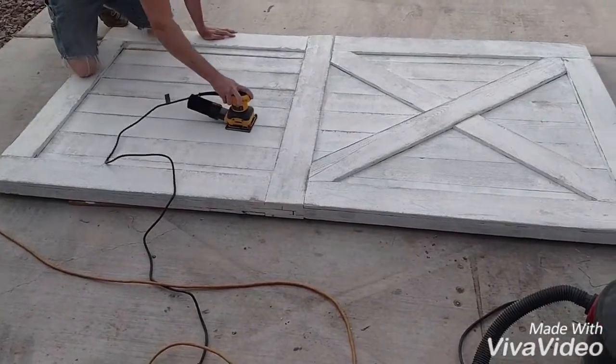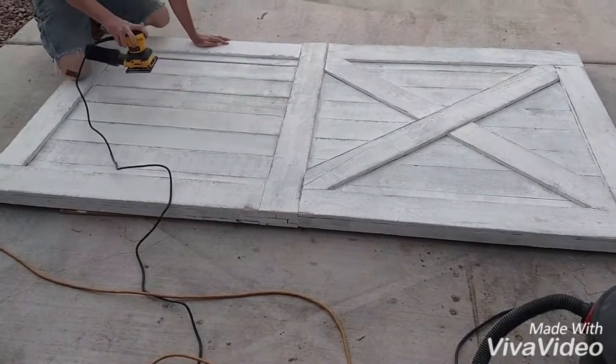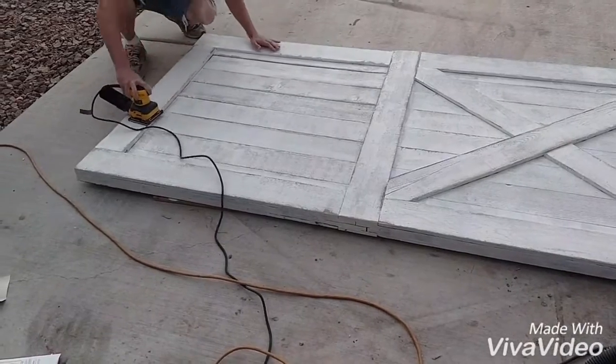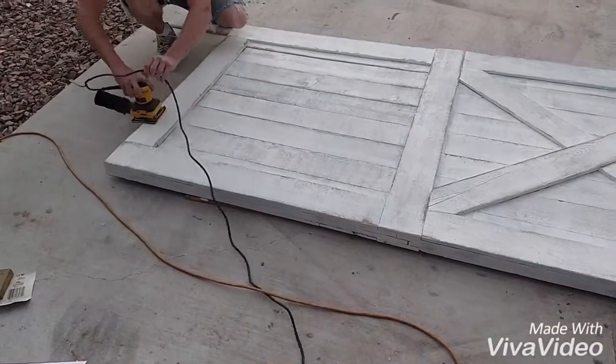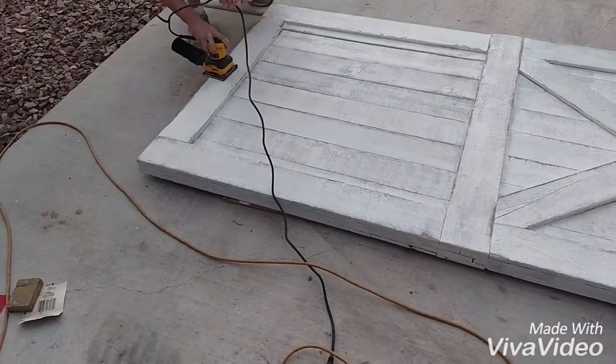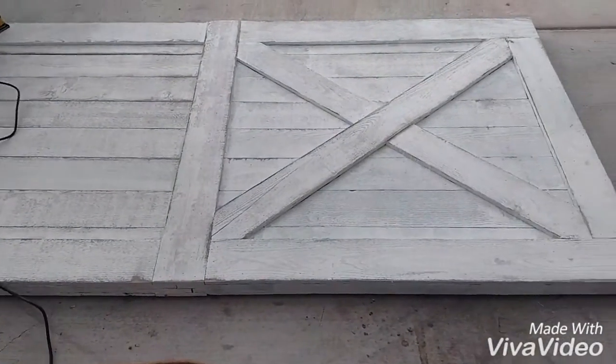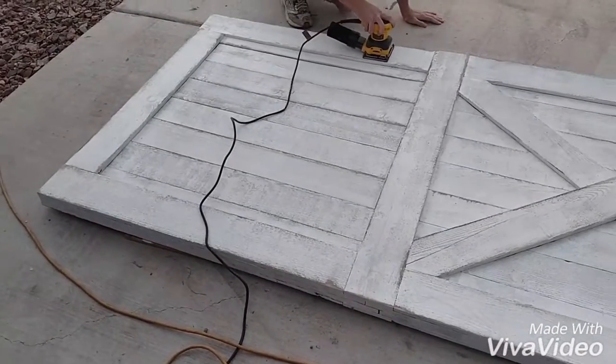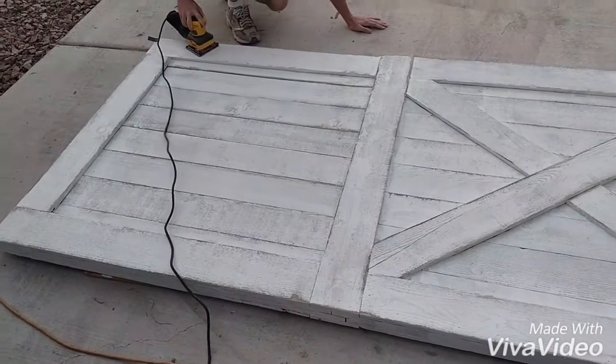Now let's get started with sanding. The first pass we went with 40 grit, just really light. Now we're following it up with 150, and if that's not smooth enough we've got another 220 that we might go over. The 40 was just abrasive enough to take off a bunch of the white and give us the general effect, but it did leave it scratchy, so this is just smoothing out all the scratch marks.